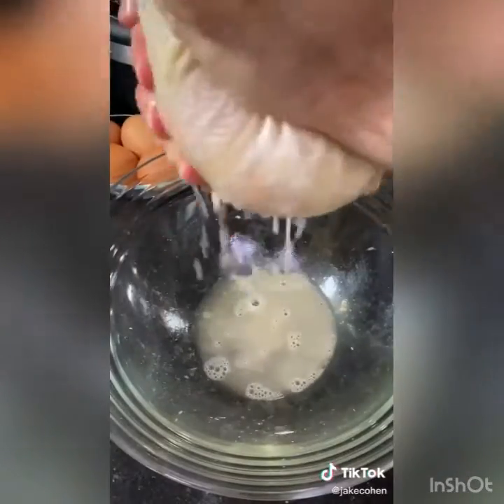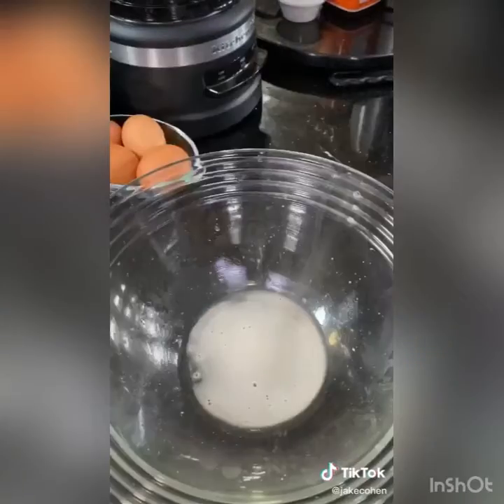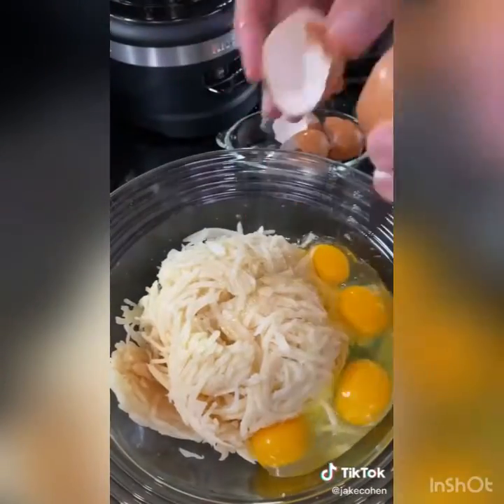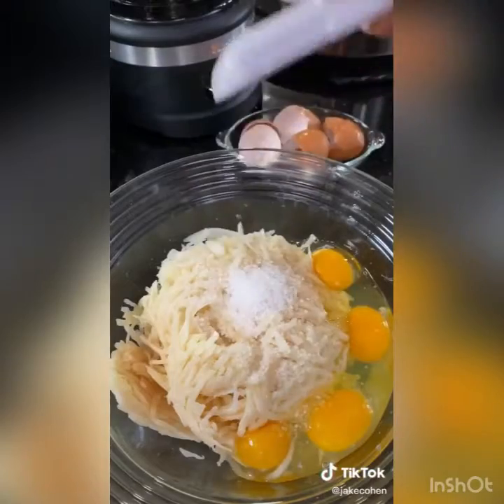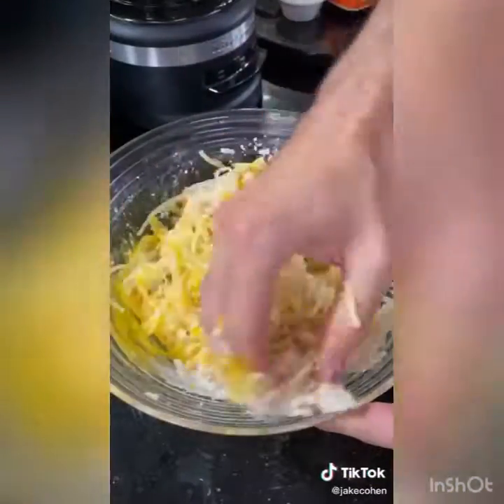Once it's all shredded, throw it into a bowl lined with a towel or cheesecloth and squeeze out all of the liquid. Let it sit for a few minutes, then pour it off to reveal a layer of potato starch at the bottom — it's going to help get it crispy. Add in your shreds, crack in four eggs, add two teaspoons of salt and half a cup of matzo meal. Mix by hand until it comes together.